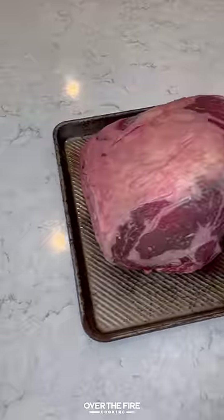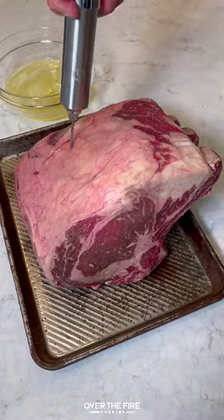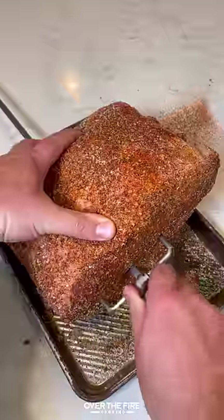Rotisserie prime rib with beef tallow injection. I'm gonna start by injecting this prime rib with some beef tallow, lathering the outside with beef tallow to act as a binder, and season with salt, pepper, garlic, and chipotle powder.